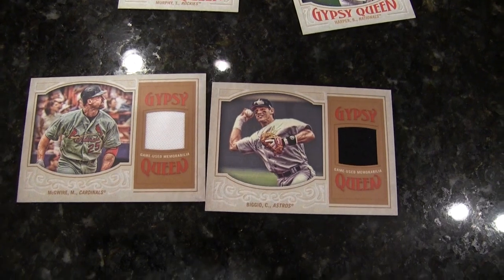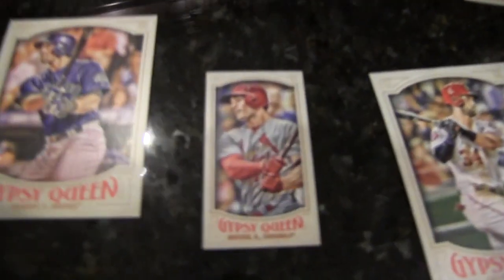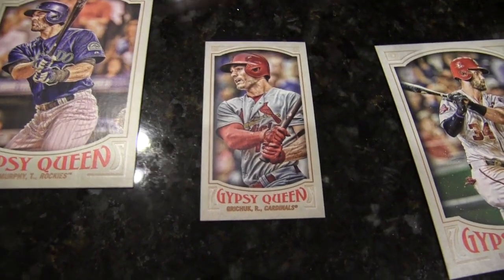Tom Murphy. I'm just trying to look him up — let's see if it has his first or middle name. Got a check. Randall Grichuk. Ben Zobrist — nice looking card. Just for fun.